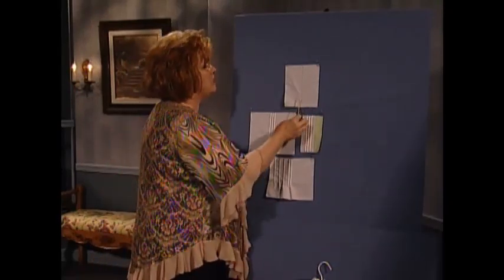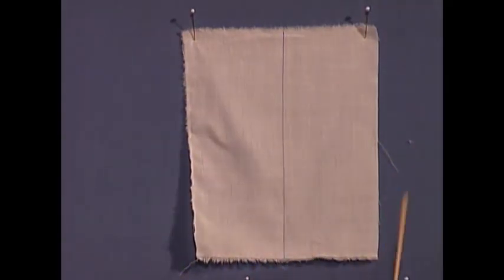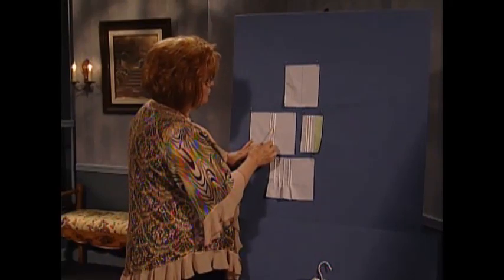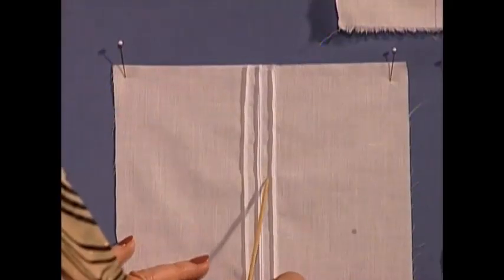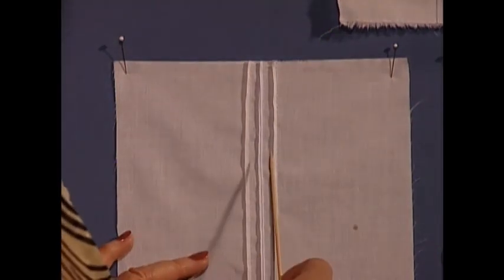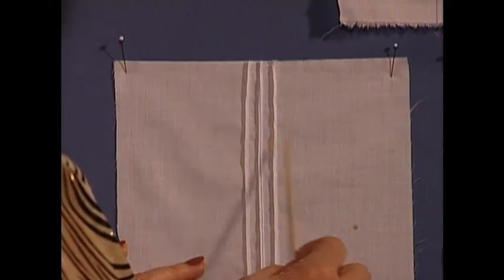First of all, you draw a line to indicate where the middle is going to be. Your fabric is bigger than the bodice because you're going to cut it out later. Then you're going to use a cover stitch with the pin tuck foot on your serger. You're going to make the center pin tuck and then use your presser foot or other guides to know how to go on either side.